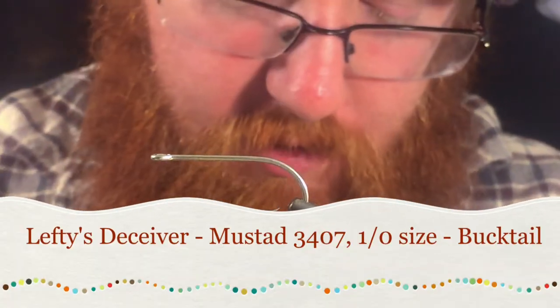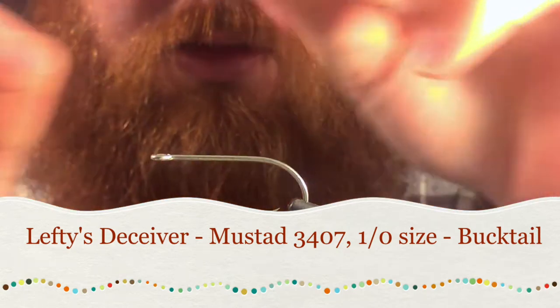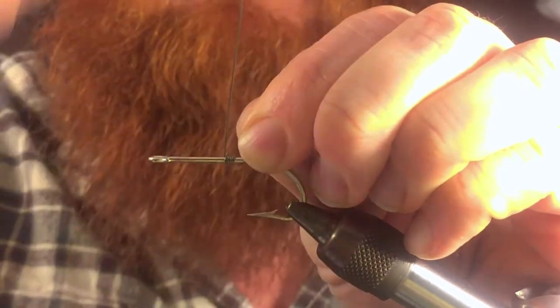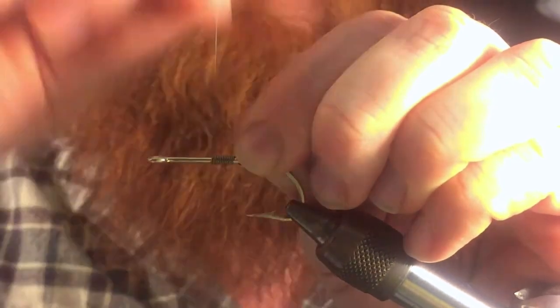Thanks for joining me today guys. Today I'm going to tie something called the Lefty's Deceiver. It's a very popular fly for saltwater fishermen and freshwater fishermen alike — warm water species for freshwater really, like bass and pike.